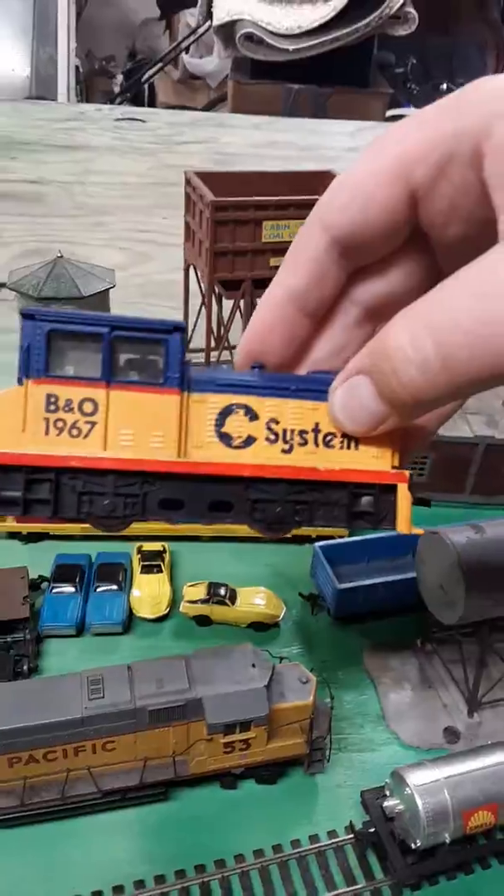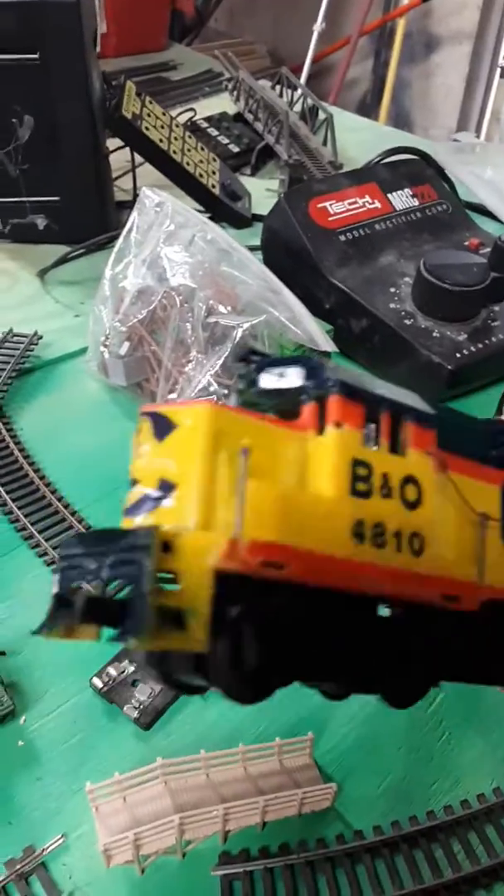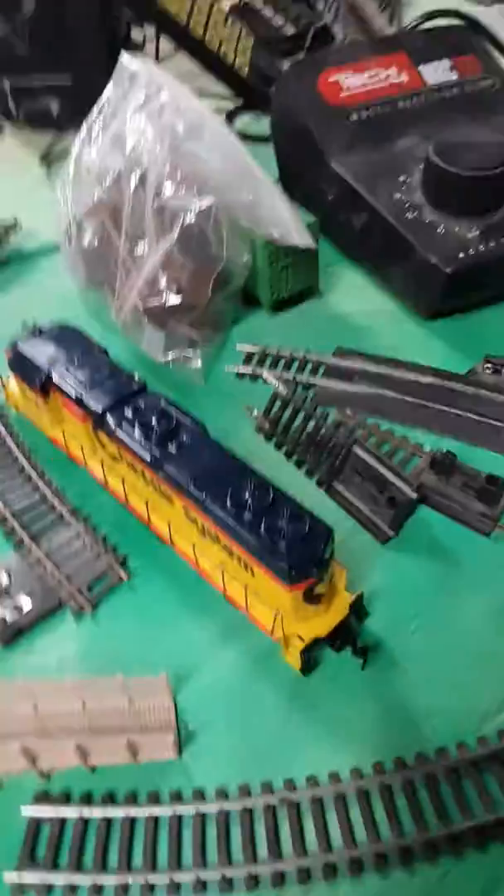This does not work yet, there's something wrong with it. And this Chessie System — I got it for like 30 bucks and it doesn't work, but I might just need to clean it.